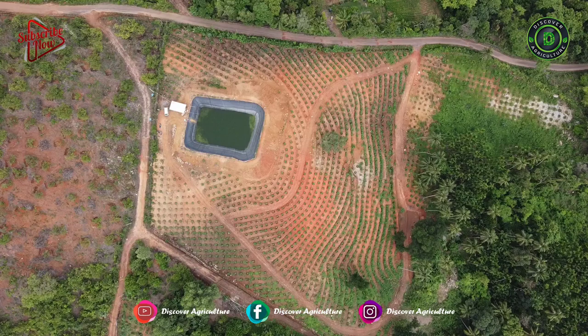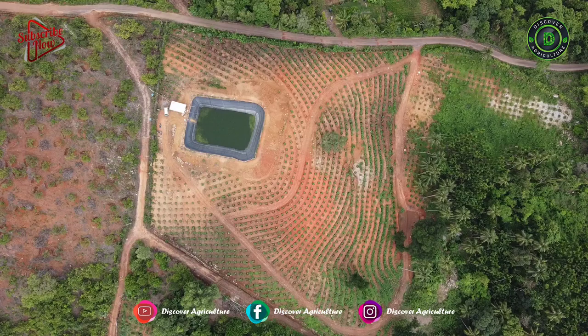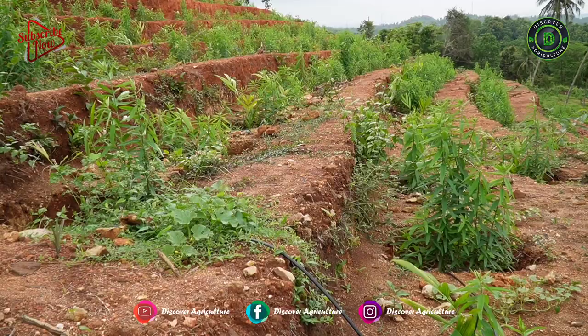Within 60 to 90 days, it can produce up to 120 pounds of nitrogen per acre and can suppress weeds up to 90%. Sunhemp isn't just a soil builder — it also offers benefits as a livestock forage producer.